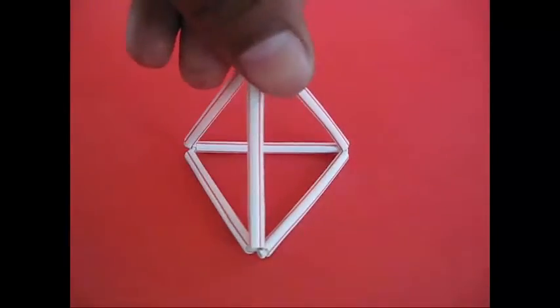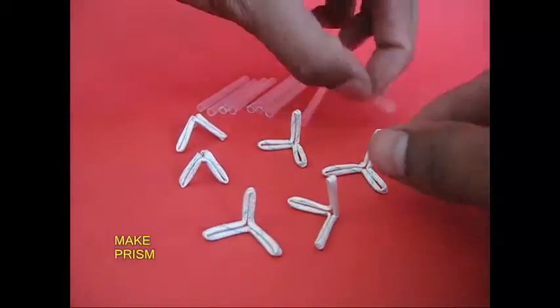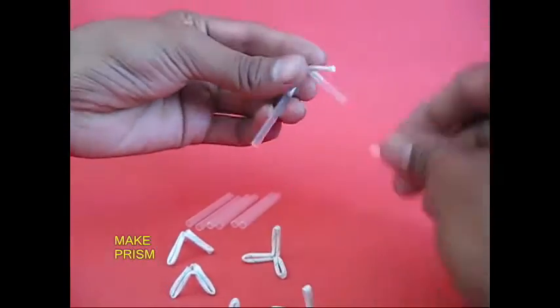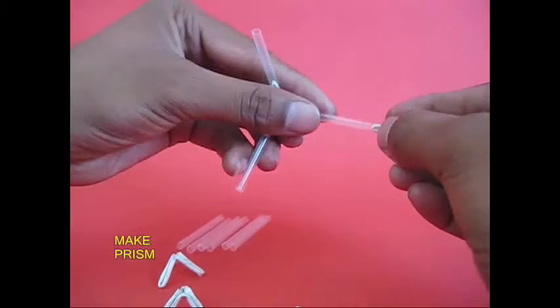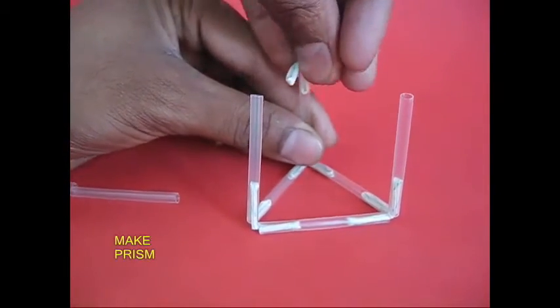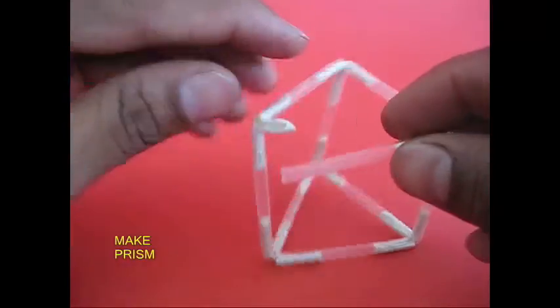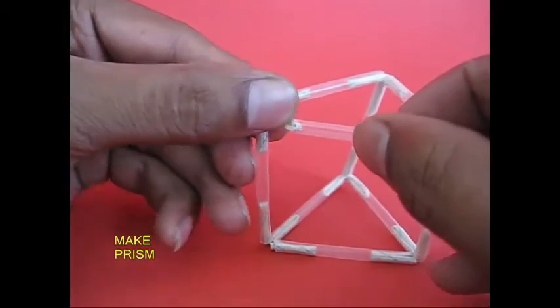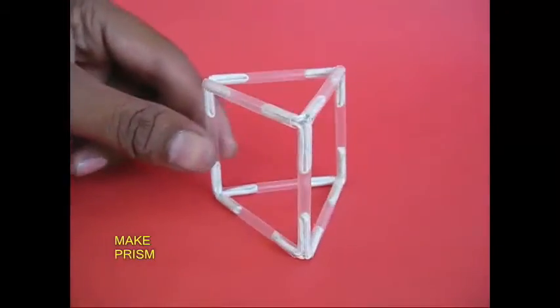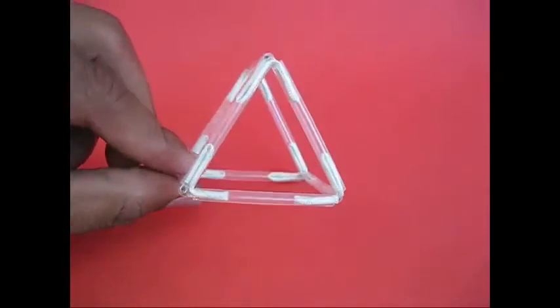This is a tetrahedra. This is a strong joint. We have refilled it. This is a strong joint. This is a prism. This is 6 joints and 9 pieces of refilled.